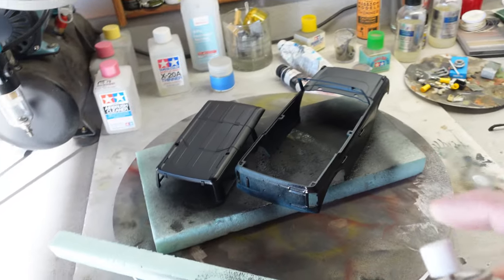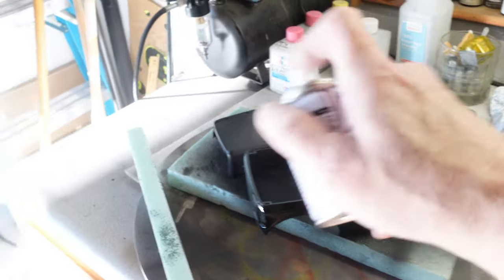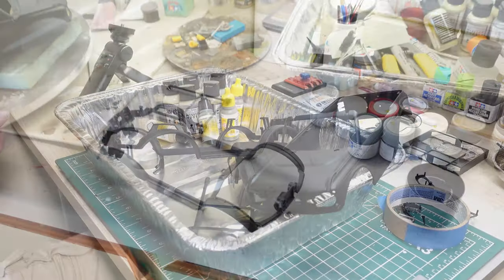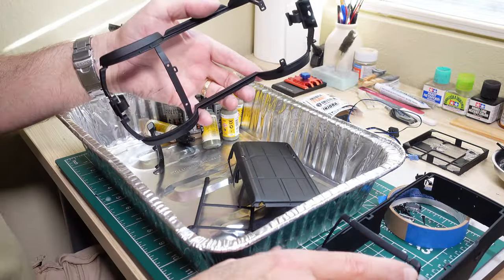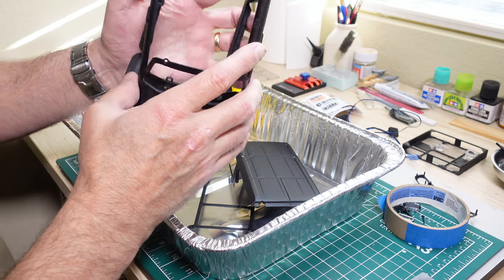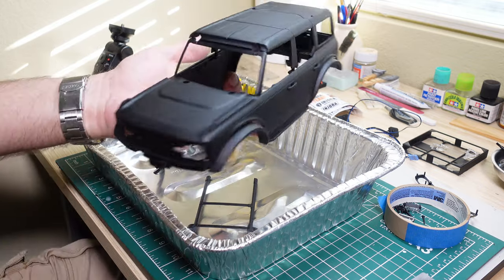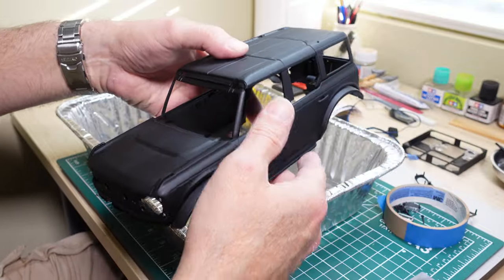I'm going to go over this with a few more coats, flip them over to get the underside, and also get the frame. Alright, the black primer is in — let's take a look. It's looking nice. This is looking like a proper Mad Max mobile or something with all that black primer!